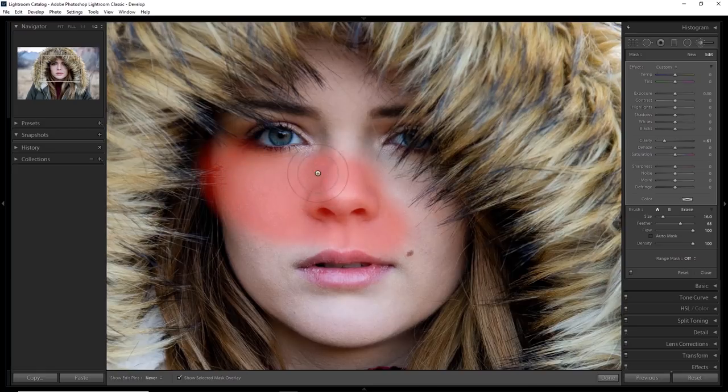I'm going to brush all over the skin while avoiding the eyes and the lips. The goal is to smooth the skin — not her eyes, lips, or eyebrows — just the skin.